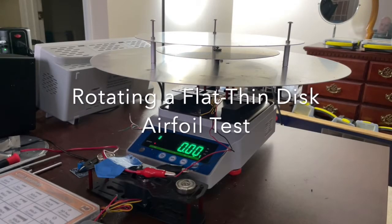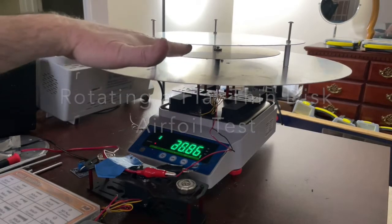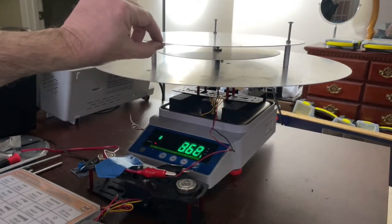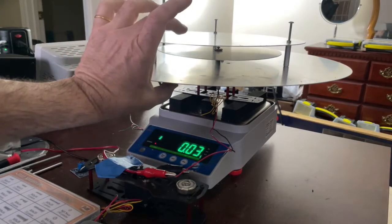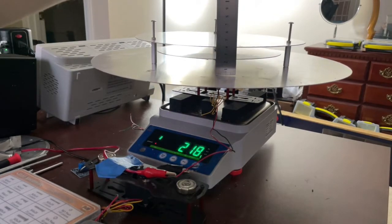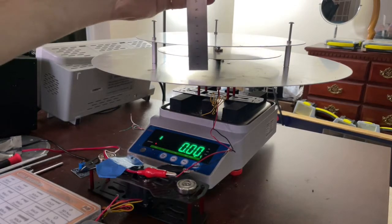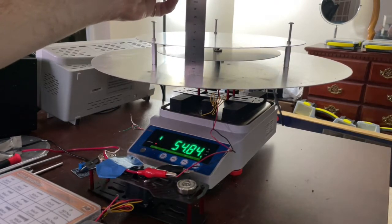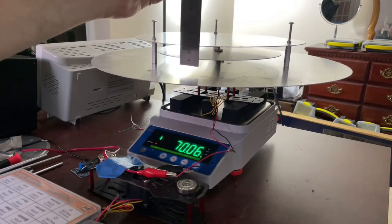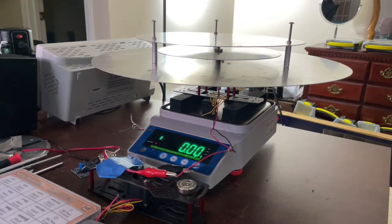Okay YouTubers, here we go — a new test. We have an 18-inch disc, a 9-inch rotor, and a 12-inch disc sandwiched together. Let's see — it's hard to read, it's dark in here. All right, so we're about four centimeters apart, about in the middle, as close as I can get it.